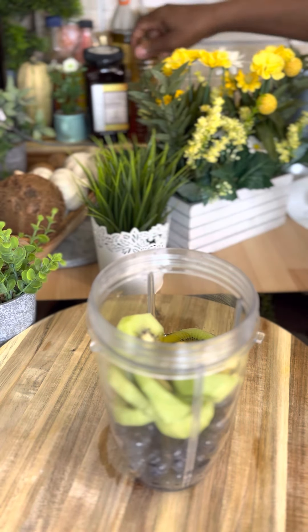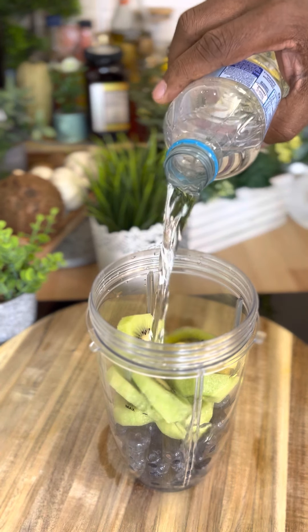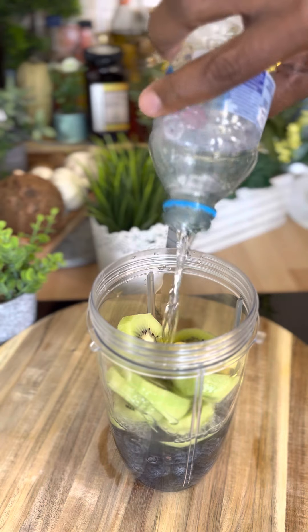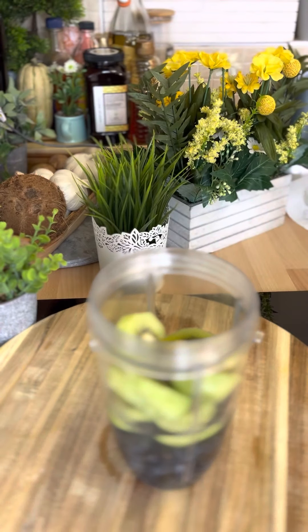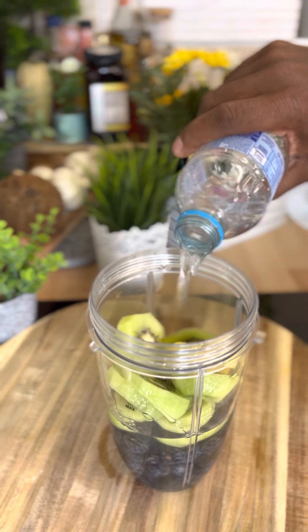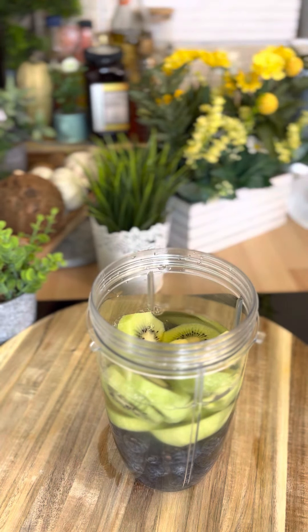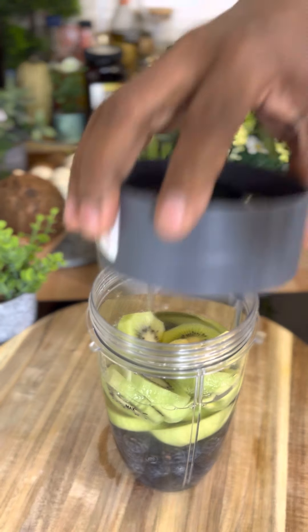We're gonna add some water to it — roughly about a cup of water. I got a little bit more just to free up the blender. Then get the lid on.